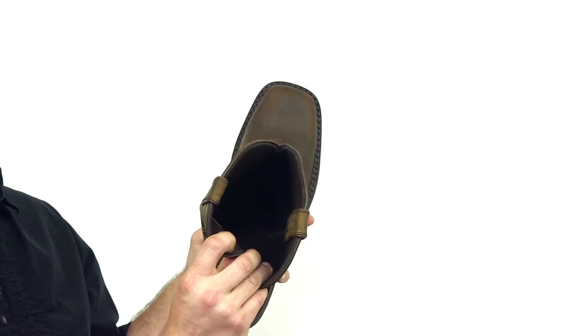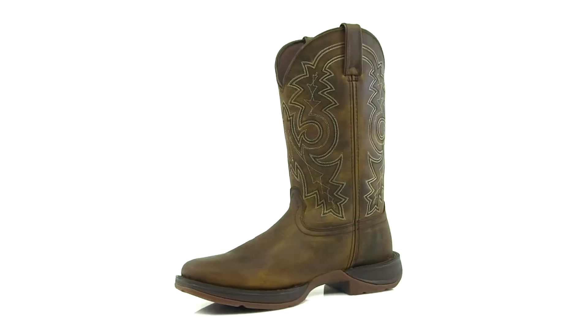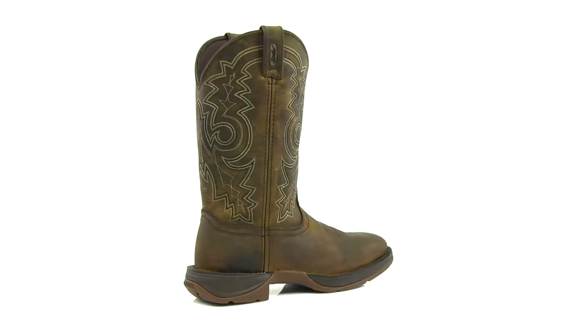Inside the boot we have a nice mesh lining for moisture wicking and a removable cushioned insole to keep you comfortable. If you're looking for a lightweight and durable western boot, get this Rebel from Durango.